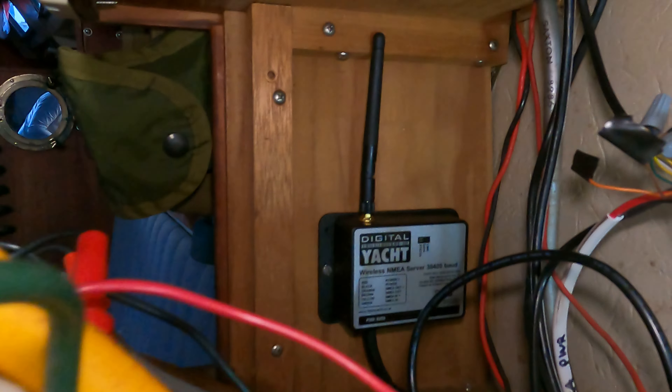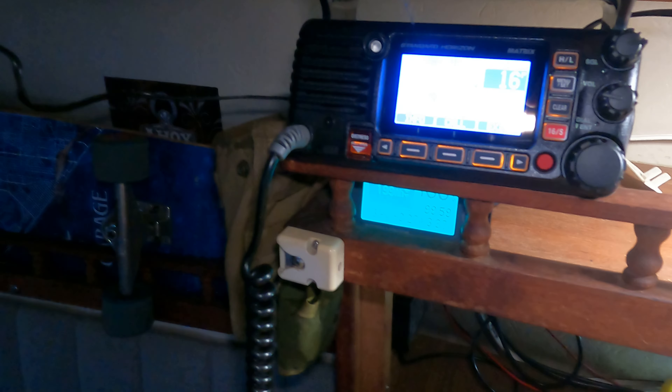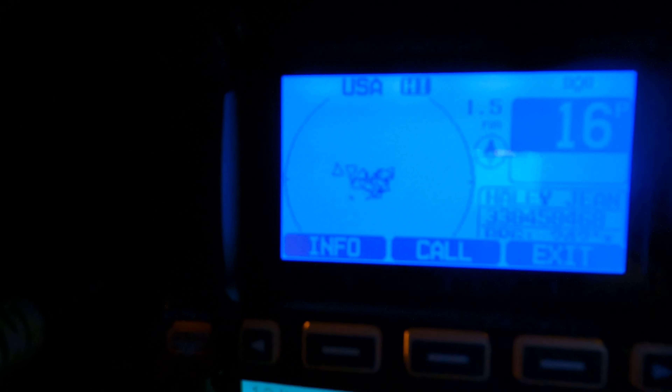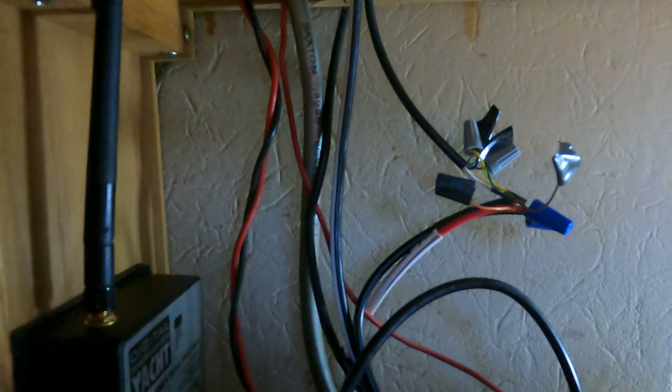I've got the VHF installed and the little WiFi NMEA server that Mark gave me is installed. Check it out — that guy's in there, going to town. It gets its data from this. I've got it plugged in, wired up down there, and I just put a little black tape on the wires that I'm not using.